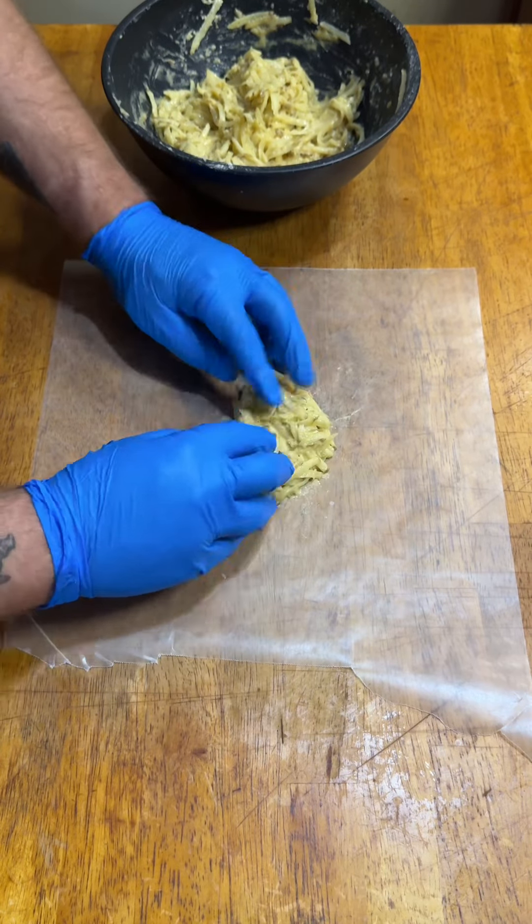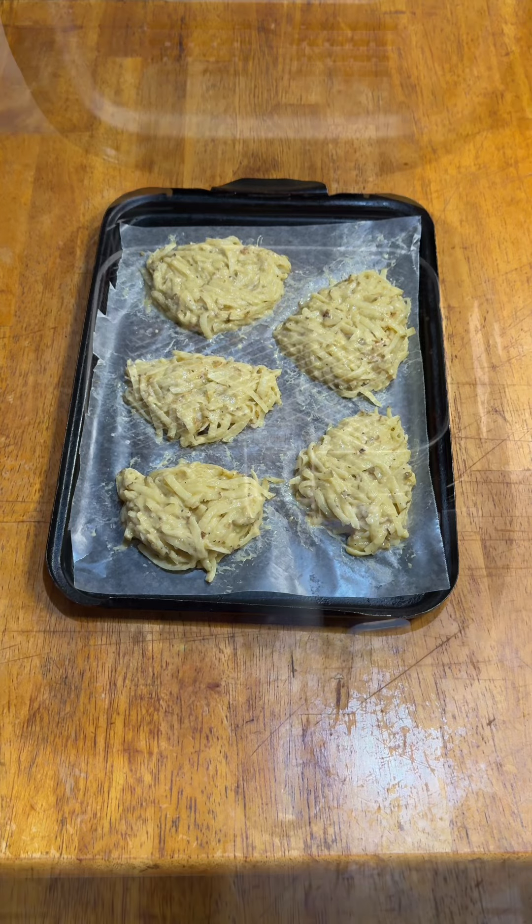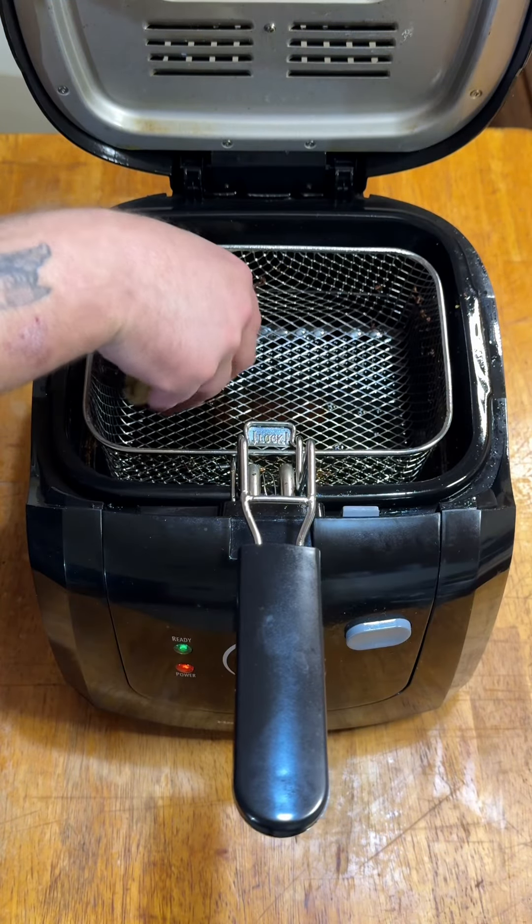Then I formed them into a vaguely triangular shape and stuck them in the freezer for an hour. Once they were solid, they went into the deep fryer at 325 for about four minutes.